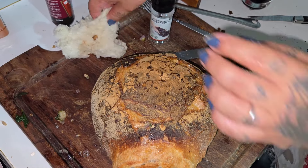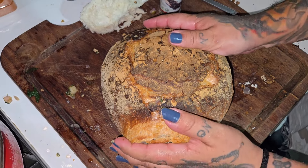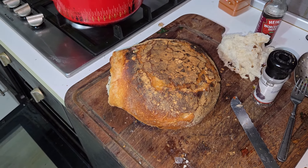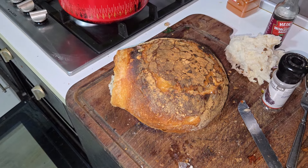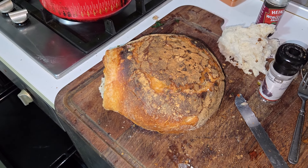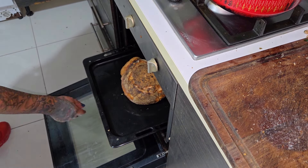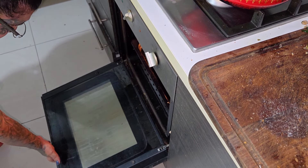We're going to put it inside the oven. Let me fill this hole so it doesn't leak. Just like that. Now we're going to remove this dish, put this baby right here, and we're going to leave it for about 25 to 30 minutes at maximum heat — 250 degrees for about 25 minutes. See you for the final results.